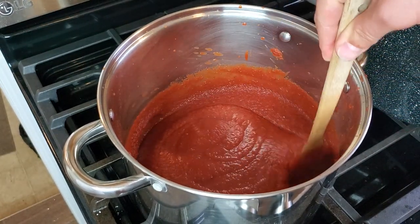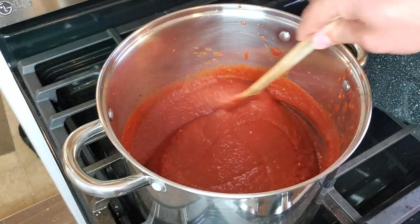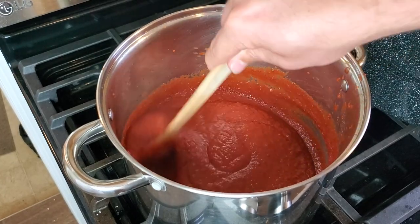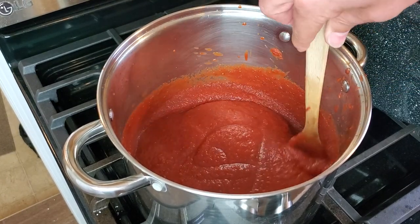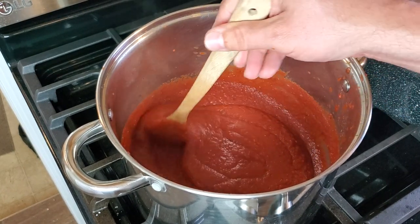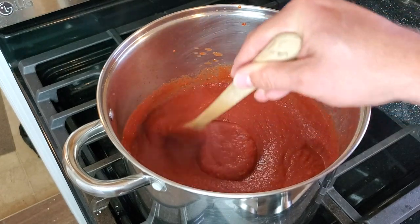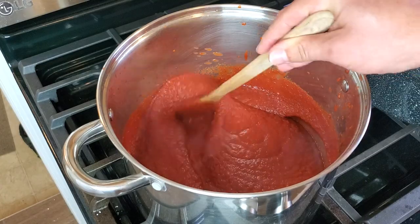How long you simmer depends on how thick the puree you started with is. This puree I'm using is pretty thick — I like to make it quite thick so I don't need to add any tomato paste later. What we're going for is a consistency of maybe not quite as thick as ketchup. If you've ever used store-bought pizza sauce you have an idea of how thick you want it. I don't think I'll have to simmer this very long — it's already on the thick side, so we'll let it go a few minutes and see where we're at.